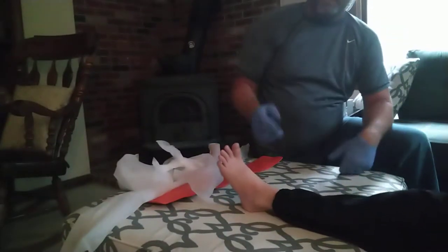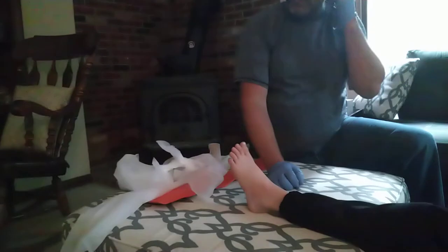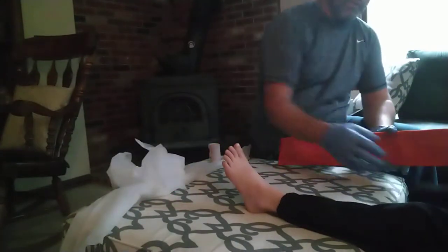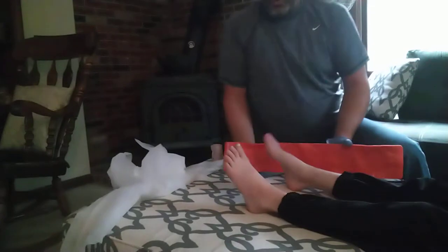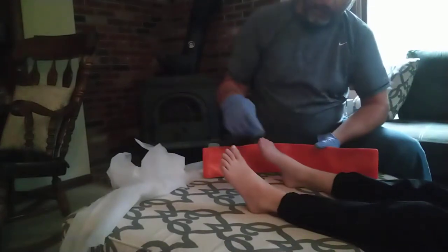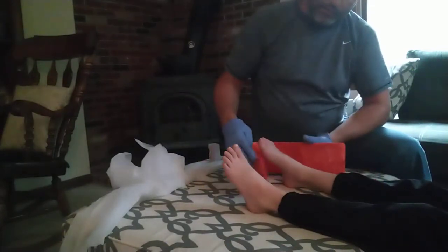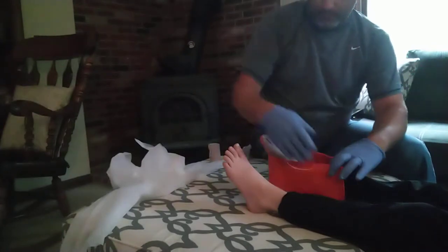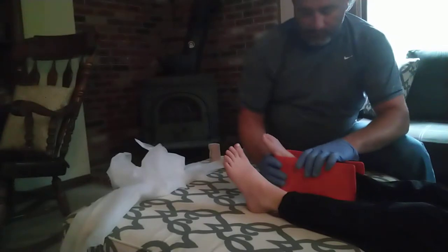Scene safe, BSI. Going to splint a sprained ankle. You're going to use the splint and measure on the non-hurt ankle. If they had a shoe on, you would first take the shoe off if you could. If not, you would splint it with the shoe on.